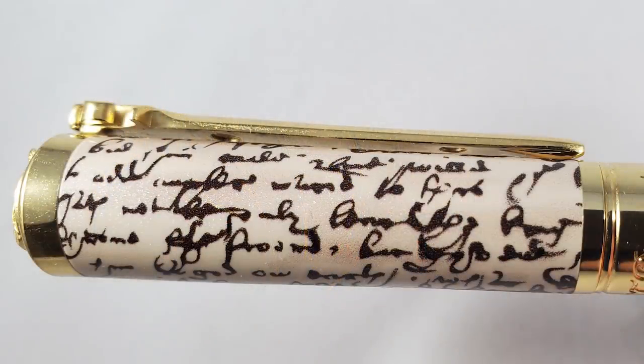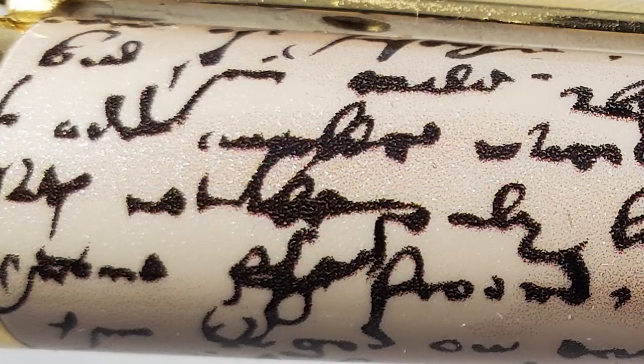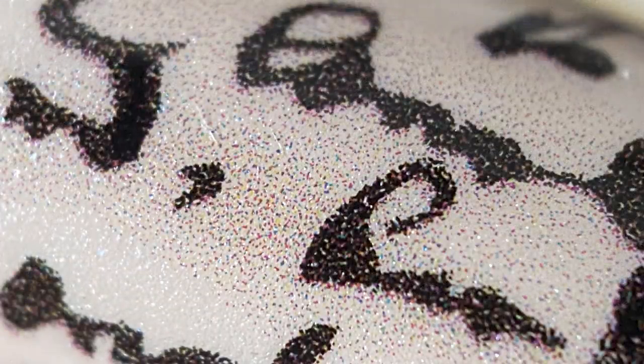The cap is lacquer over metal and contains text from a Shakespeare manuscript. This is not text from one of his plays — to the best of my knowledge, those in his handwriting don't currently exist. The only lasting handwriting we have from Shakespeare are a small handful of legal documents. He wrote in the style known as secretary hand, common in England at the time. I really can't make out any of the words here, so his handwriting is even worse than mine. If you look closely, the lacquer on this cap actually contains a fair amount of glitter, which adds a subtle element of depth to the material — you really don't notice it unless you're using a loupe or looking very closely.